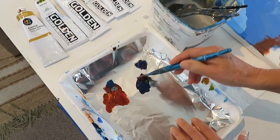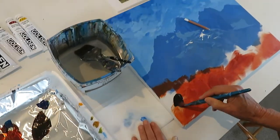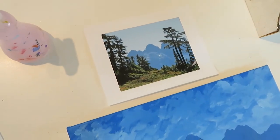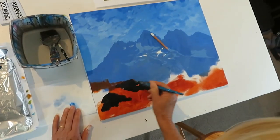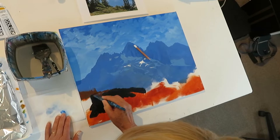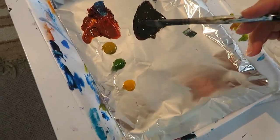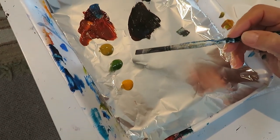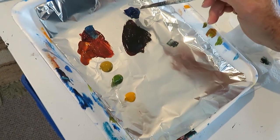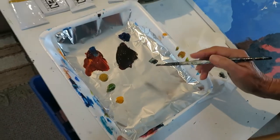If you mix the phthalo blue and the quinacridone burnt orange together you're going to get a wonderful deep green. Now mixing them together we've got some darker pieces, and if you look at the photograph there are some really nice dark bits in here. I've added some yellow ochre, some green gold and some cadmium yellow dark, and I'm going to use those colors together with the quinacridone burnt orange and phthalo blue green shade to bring a few more highlights into our foreground.